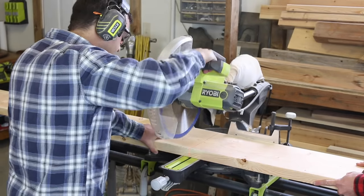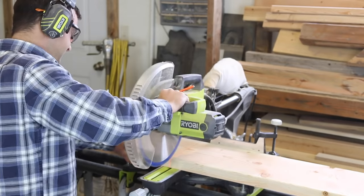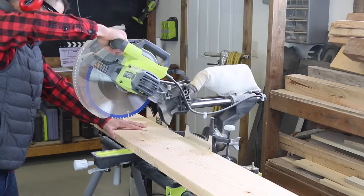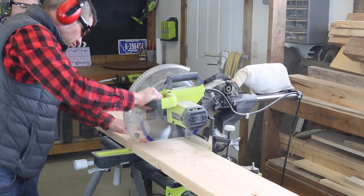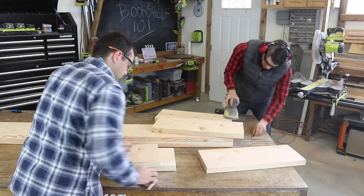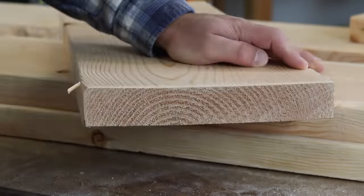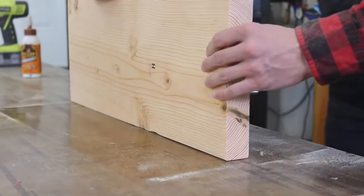Cut the two long boards for the sides of the bookshelf. Next, cut six boards that are all the same length for the shelves. Then sand the boards to smooth them out and to remove rough edges. Use an orbital sander or a hand sander with some 220 grit paper for the process.